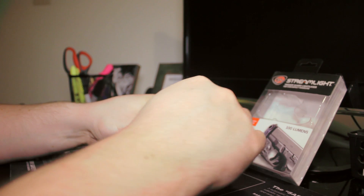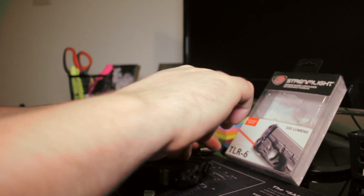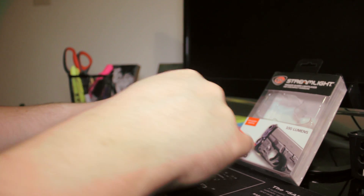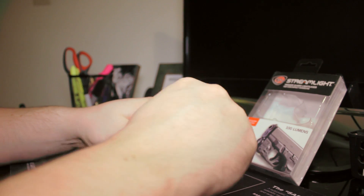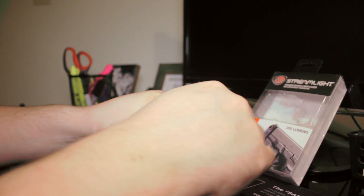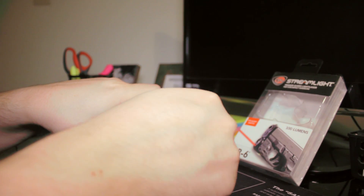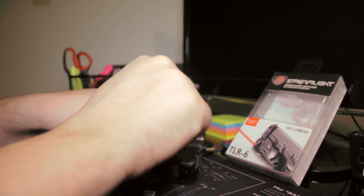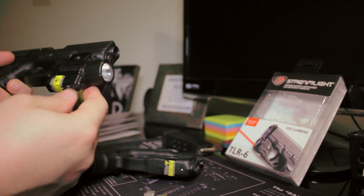The manual says not to tighten the screws too hard — pretty obvious, but you're putting a screw into plastic. It just needs to be tight enough. There's recoil and you need to maintain zero, but you don't need to over-tighten it. I'm keeping the Allen key short so I don't have enough leverage to over-torque it. One nice thing about this design is that because the battery door is on the bottom, you don't have to disassemble the unit to change batteries, so you won't lose zero. On my TLR4, you unscrew the front to access the battery, so you still don't lose zero there either.